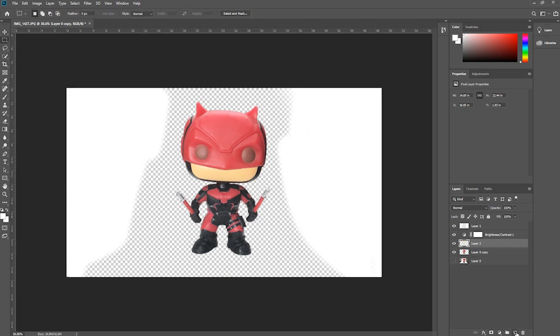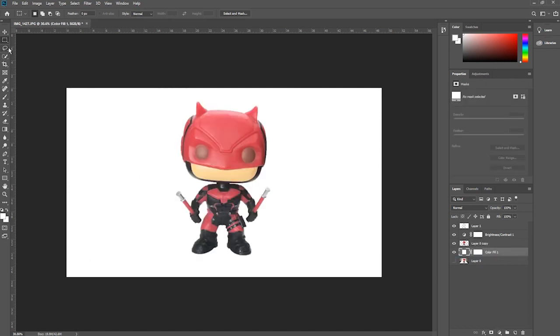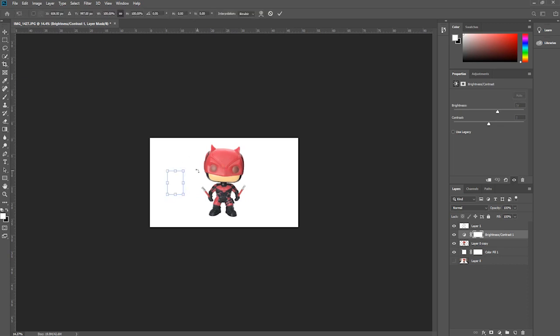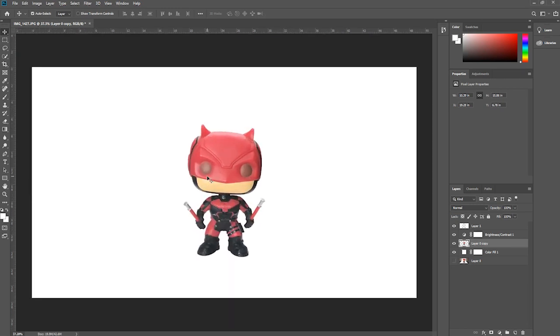Then go ahead and add a solid color. Bring the layer back, and now as we see here we have a perfect white backdrop. We have our image — we can move it around and resize it. There we go — we have a perfect product image. There's not much to it; just make sure that you properly light the background and then follow these steps in Photoshop. It shouldn't be very difficult at all.